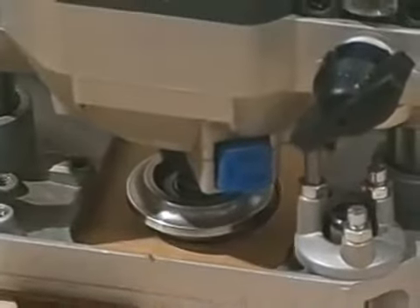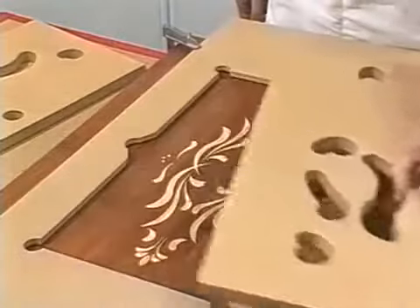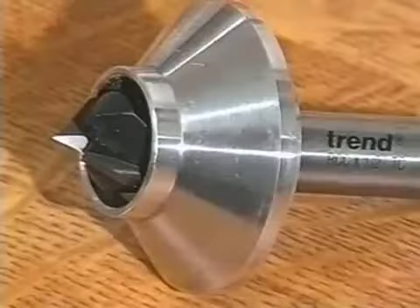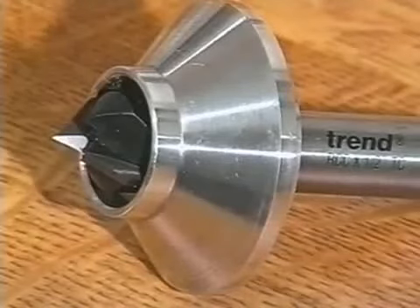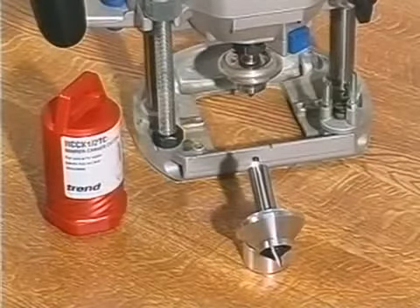Using a unique engraving cutter incorporating a patented guiding system held by template frames, the Routercava produces work previously only attainable by hand. The patented Routercava cutter comprises a 45-degree V-groove cutter housed in an aluminium conical bearing guide.